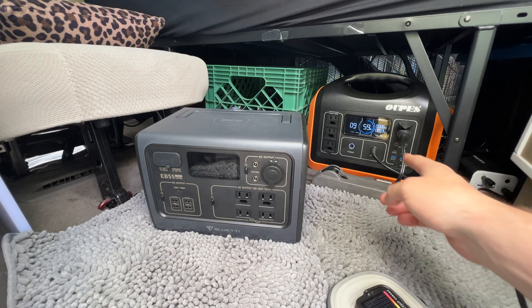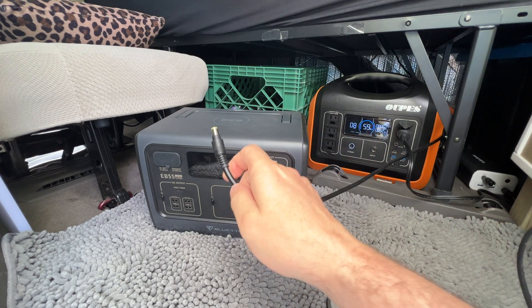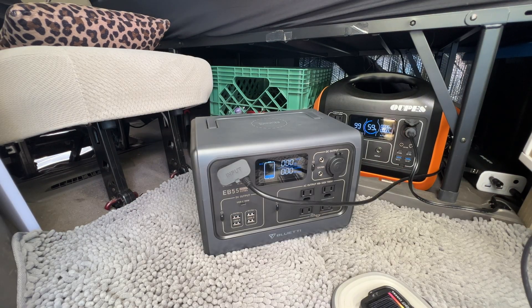The EB55 is rated to take up to 200 watts of solar power. I have a 180-watt solar panel mounted to the roof of my minivan and I'm currently getting around 40 watts from it. I first tried plugging in the solar panel using the 8-millimeter barrel plug, but the Bluetti didn't accept that, so I had to use the Anderson power pole connector. I disconnected the MC4 connectors directly from the solar panel and plugged the solar panel directly into the Bluetti.